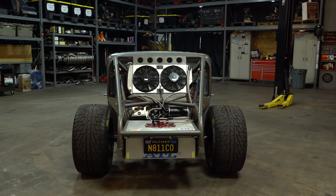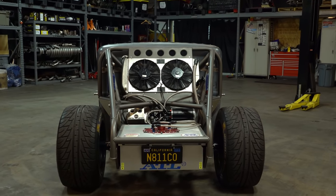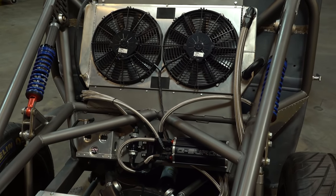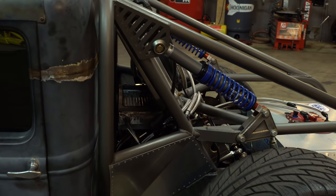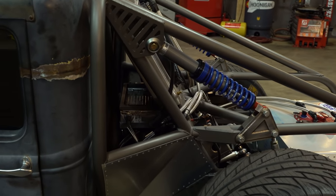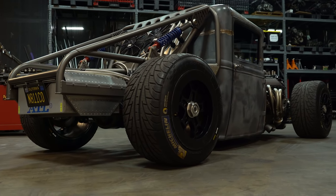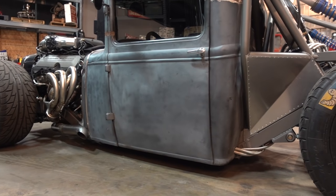The base chassis itself is 2x3, 120-wall tubing — just a pretty typical double-Z frame. The cage structure on the back half is 1 and 3/4, 120-wall to give it some structure and stability. It's trussed underneath, it's a really stiff frame given what it is — doesn't have any flex, which is pretty nice. It keeps it driving like a go-kart, because honestly that's pretty much what it is.